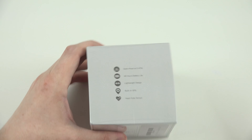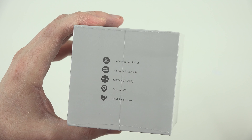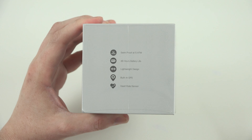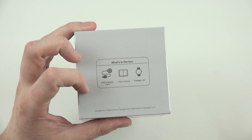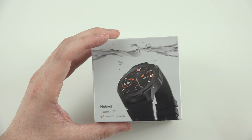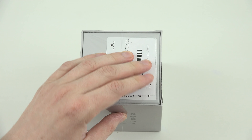This is the ultimate version. It's got falling sensors and all sorts of fitness and GPS features. It's windproof up to 5 ATM, 48 hours of battery life, lightweight design, built-in GPS so you'll always know where you're at if you're lost, a heart rate sensor, USB charging dock, the manual, and the watch.